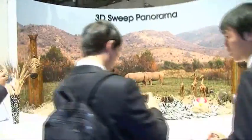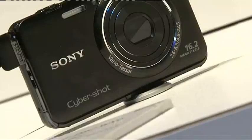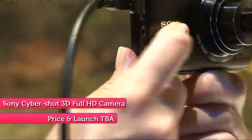But it's not just pocket camcorders that have been given the 3D makeover. Sony's new CyberShot full HD digital stills camera can shoot 3D too.